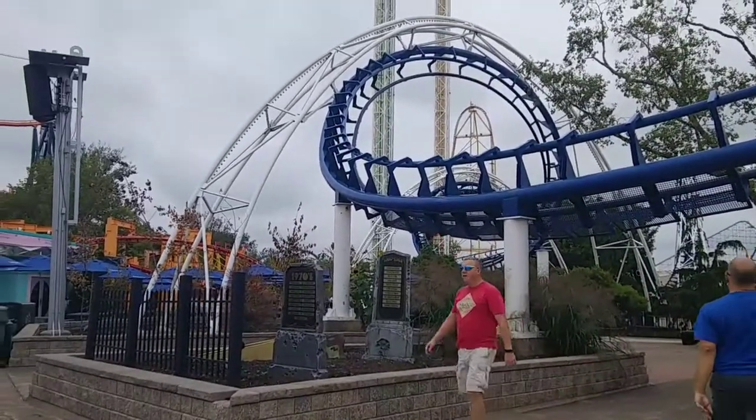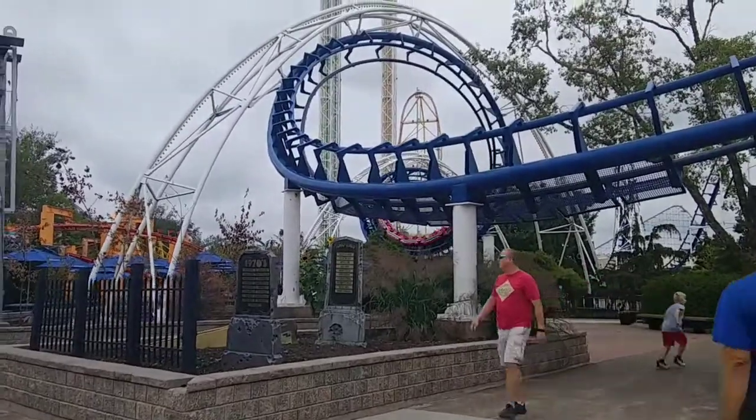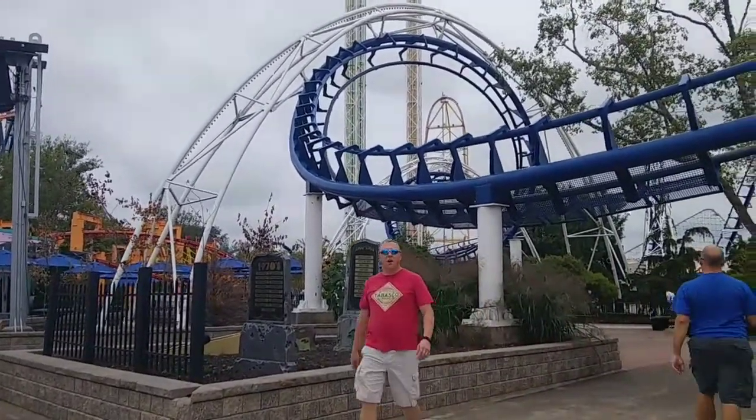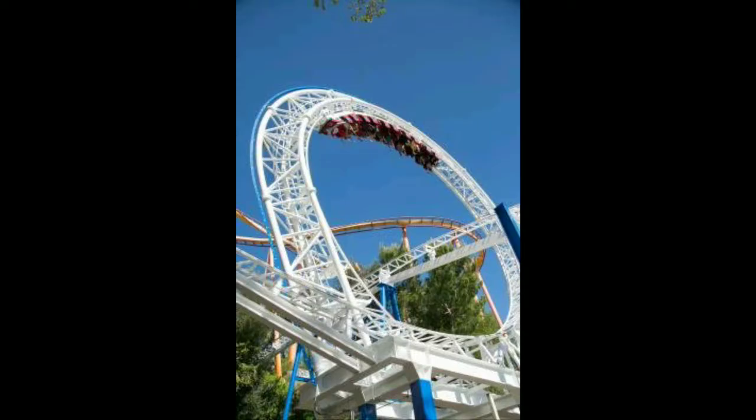This roller coaster was built in 1976 by Aerodynamics. It is the very first coaster to invert three times, and would have been the first coaster to feature a vertical loop, but Revolution, which was built by Schwarzkopf, opened a week earlier — so it didn't take that top spot.